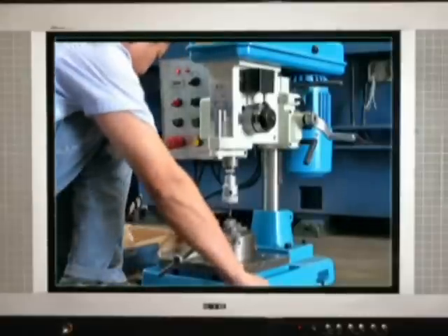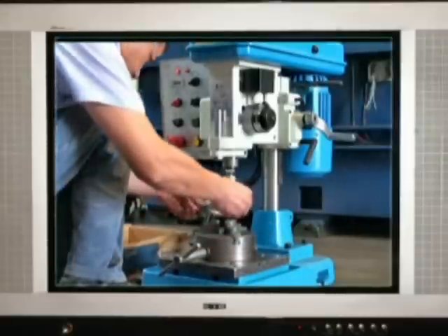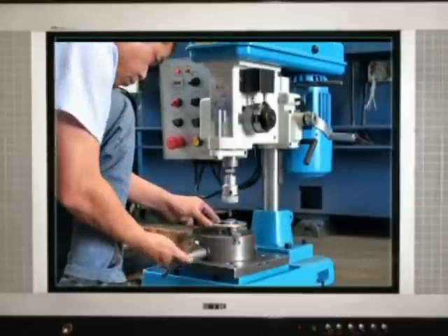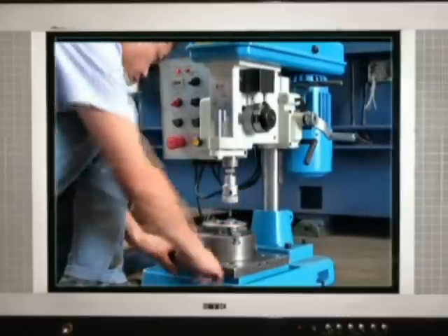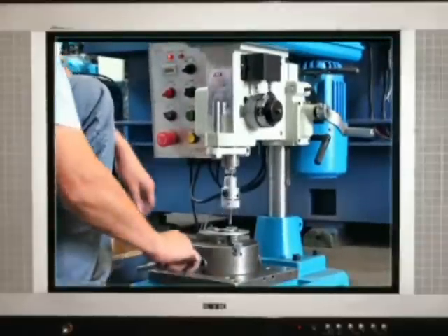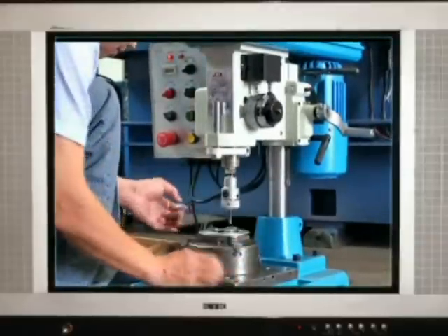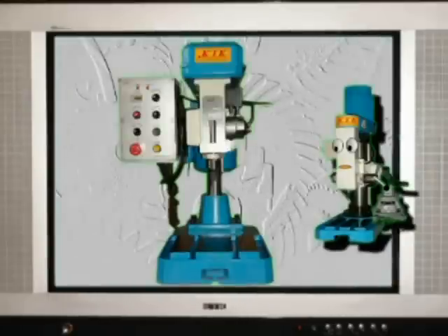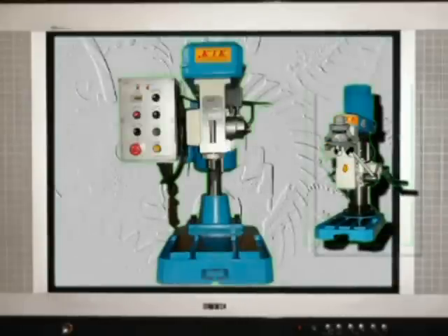If you want to know more details, please read the instruction manual. If you have a lot of same workpieces with more than one hole, you can try to use our multi-spindle tapping head — you will save a lot of time.